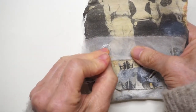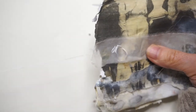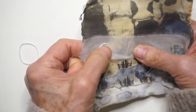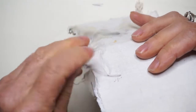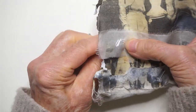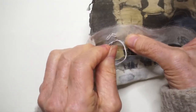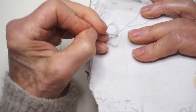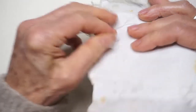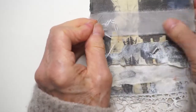Poking that hole from the back will really help you keep this in place. It's just a nice little guide — it really helps keep your stitches where you want them to go, rather than poking around trying to figure out where you are from the front.